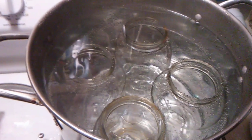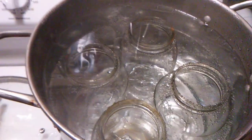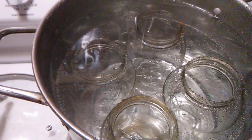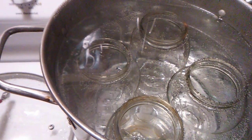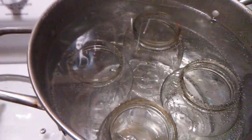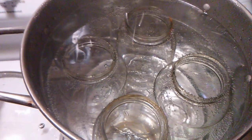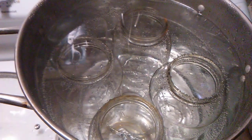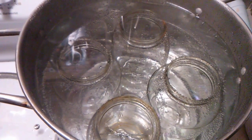This is more of the canned stuff that I've done today. I washed these jars, boiled them, washed them, boiled them, washed them, and boiled them, and now it's time to get them out so I can start canning with them. Before I do that, I'll put them in the oven for 20 minutes and bake them at 200 degrees to get them ready to start canning.